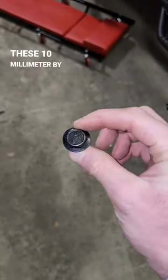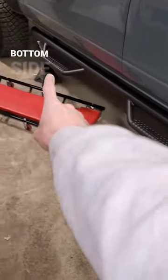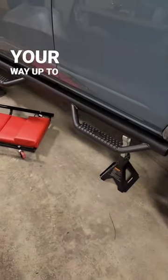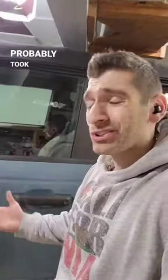You're going to use these 10 millimeter by one and a half inch bolts that are supplied by Rough Country to thread into the holes that I showed you earlier, starting off with the bottom side first, then working your way up to the top. And just like that, you've got yourself some sidesteps. The whole installation probably took like 15 minutes.